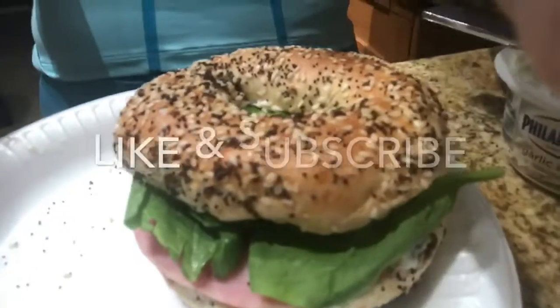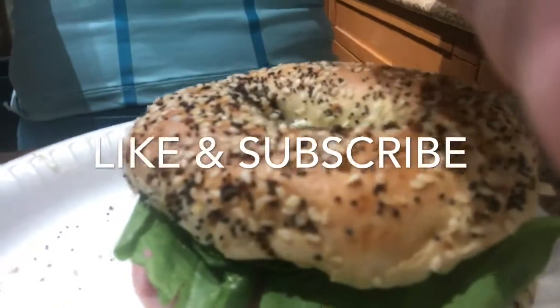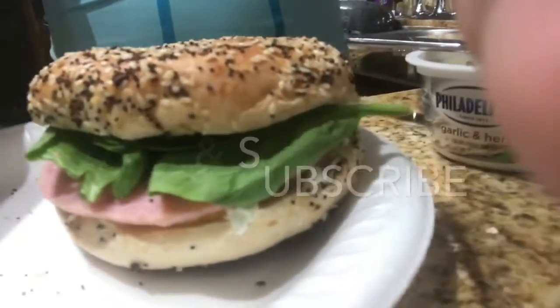So you are ready to go — there's your yummy bagel! I'm gonna have a cup of orange juice with it and we're ready to go. Hope you guys enjoyed this video, and stay tuned — we're gonna have more videos of cooking and other cool stuff. Bye!